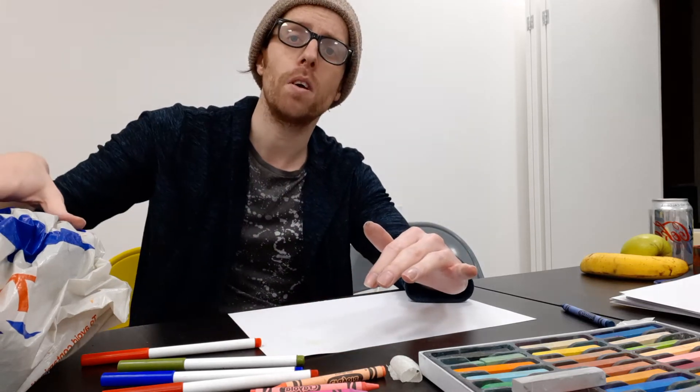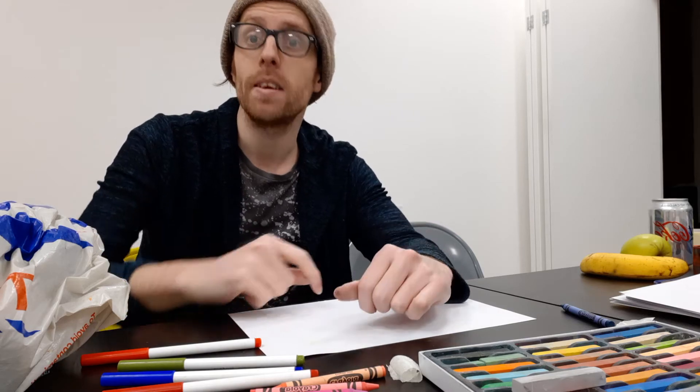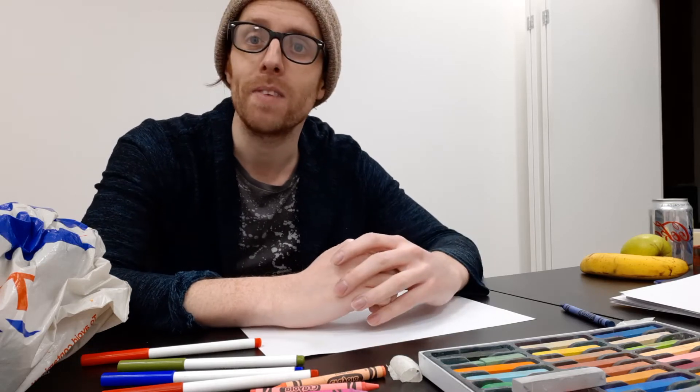So when you've felt the first object, you draw it, then you put your hand back in, draw the next object, and so on. When you've got four objects, that's the end of the exercise. So you get four objects, put them in the bag, draw what you feel, have a couple of goes, just draw it. Very simple exercise which can be done by kids and adults.